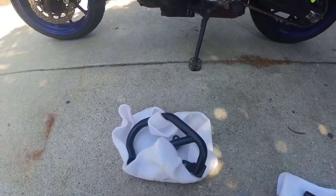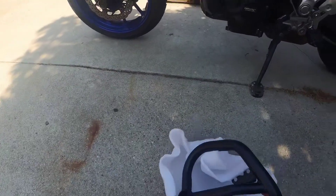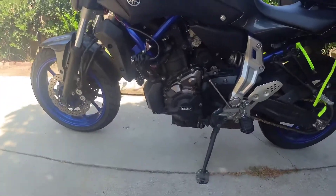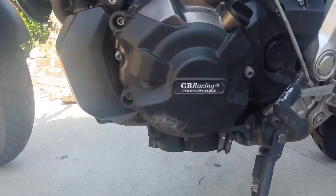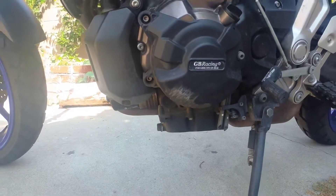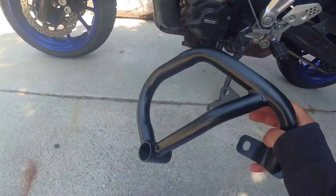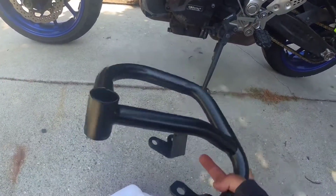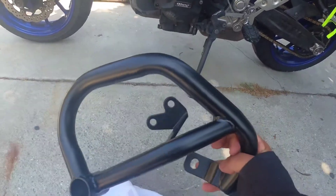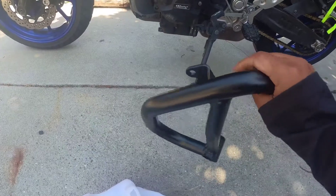Today I'm going to be installing crash bars on the FZ. I already had GB Racing covers, which actually did its job last time I went down, so that was cool. I thought getting a little more protection would be cool, and there really isn't much for the 2015 FZ07s, but I did find this one — I don't know what brand it is, it's just a generic one. I've seen these on eBay as well but I got it from Mad Hornets.